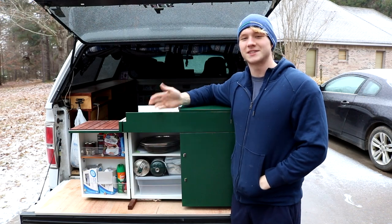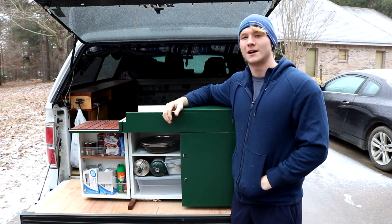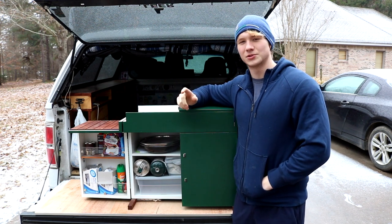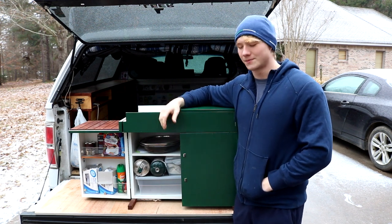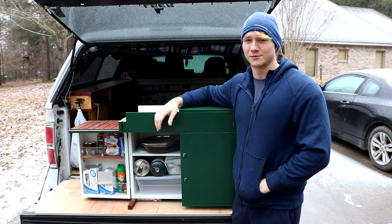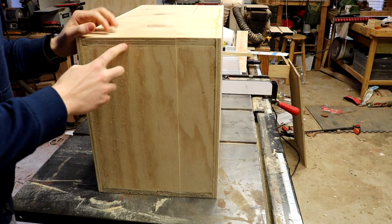In this video I'm going to be making this kitchen box for my truck camper. This is the truck camper here behind me, and if you haven't seen the video on that I'll put a link to it on the screen. This is pretty much just a box that will hold everything I need when I'm cooking on weekend camping trips or whatever, so I hope you enjoy the video.